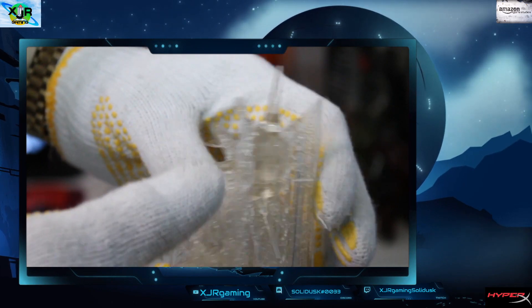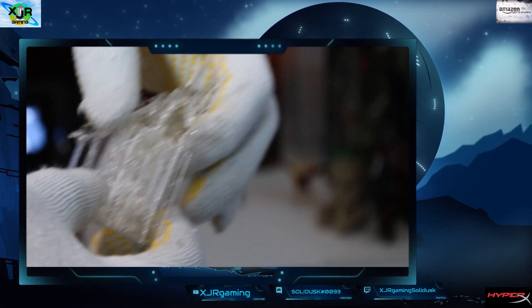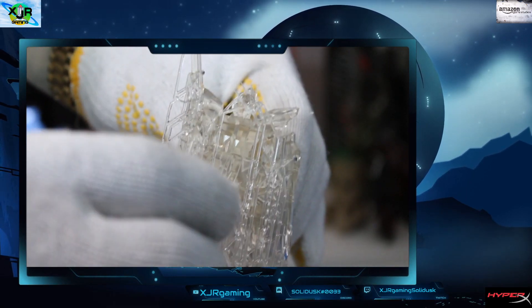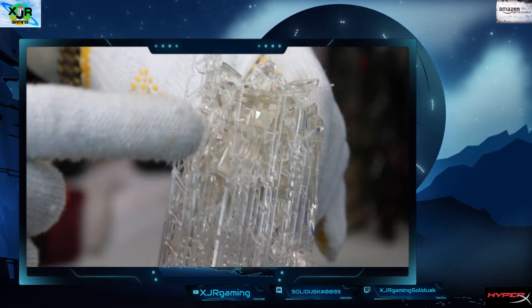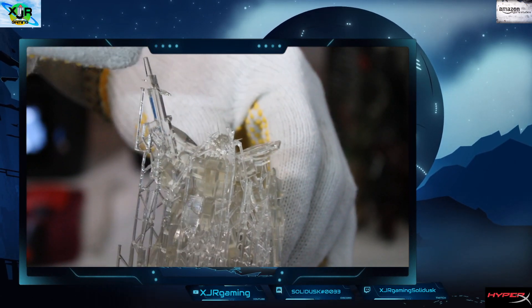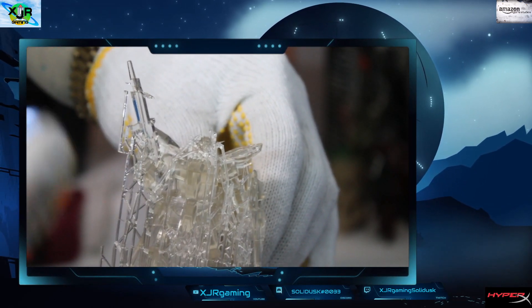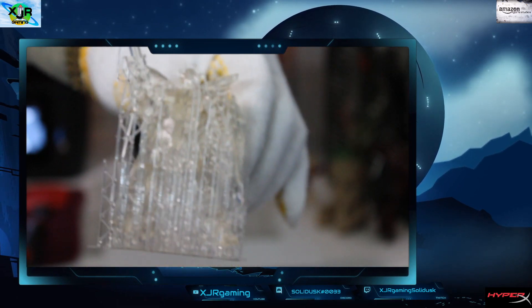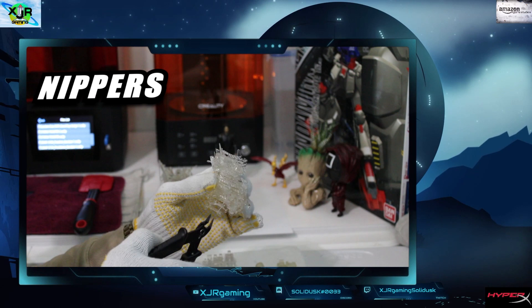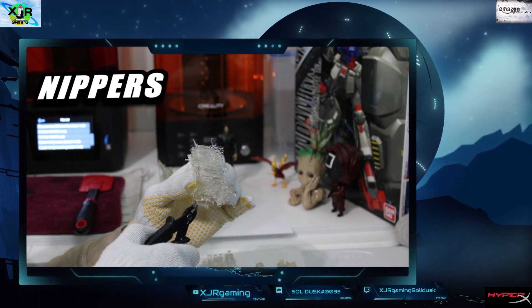The Providence Gundam, and here is our Gundam Freedom. We're gonna start pulling supports off. As you can see, these are really intricate because they're small. Look at the detail in that gun. We're gonna take our time and get these supports with nippers. Always take your time, guys.